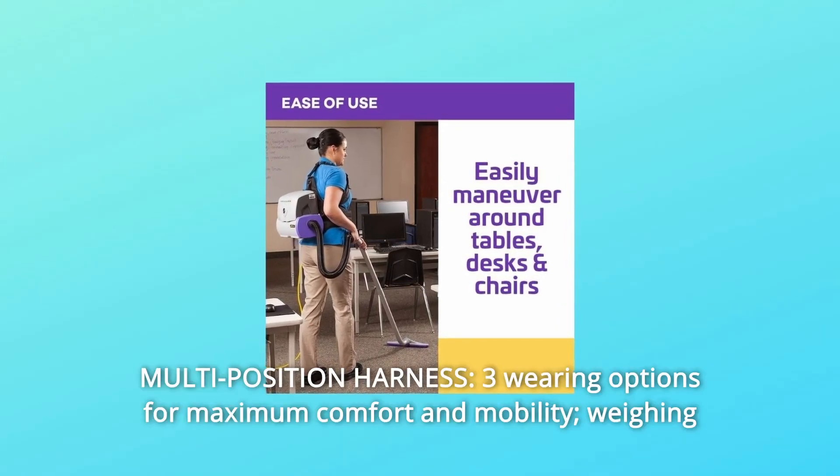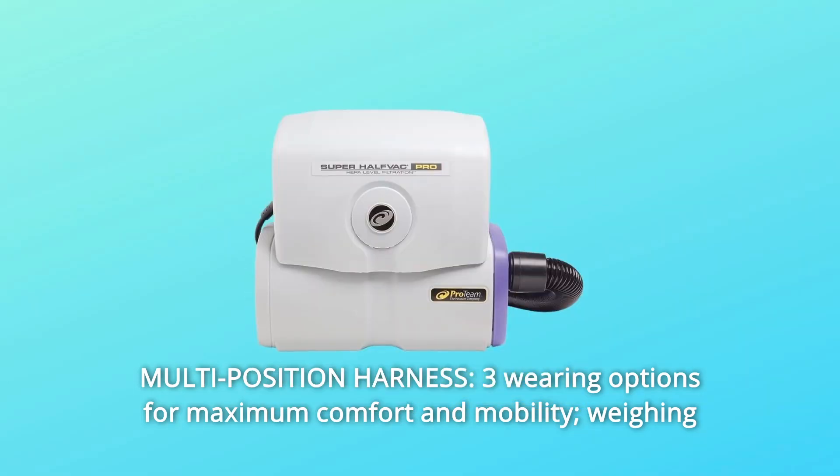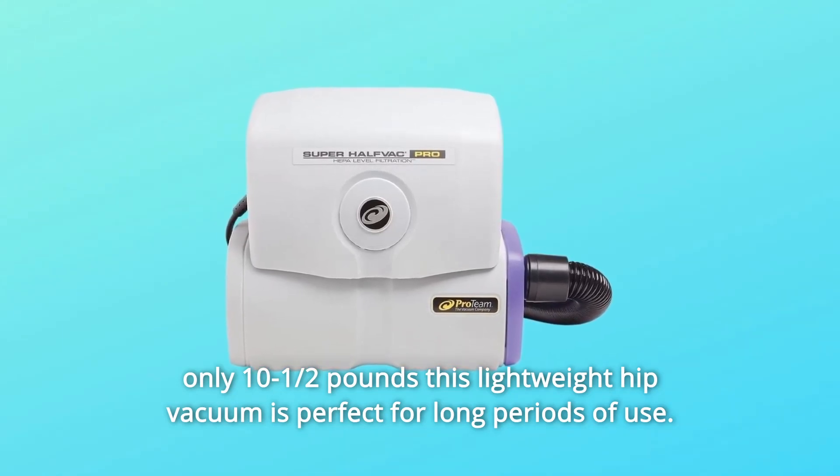Number 9: Multi-Position Harness — three wearing options for maximum comfort and mobility. Weighing only 10.5 pounds, this lightweight hip vacuum is perfect for long periods of use.